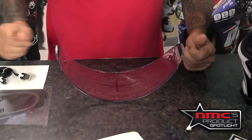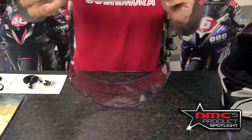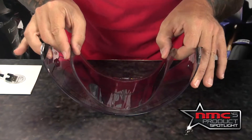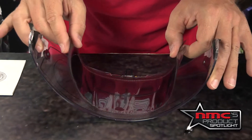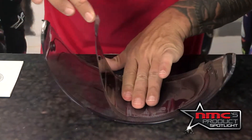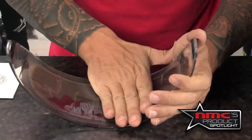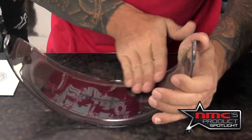Then I'm going to flip it over and remove the visor from the plastic. It's going to go right here in the middle — you're going to see where you can line up the X. Then push right there from the middle and go out to the sides.